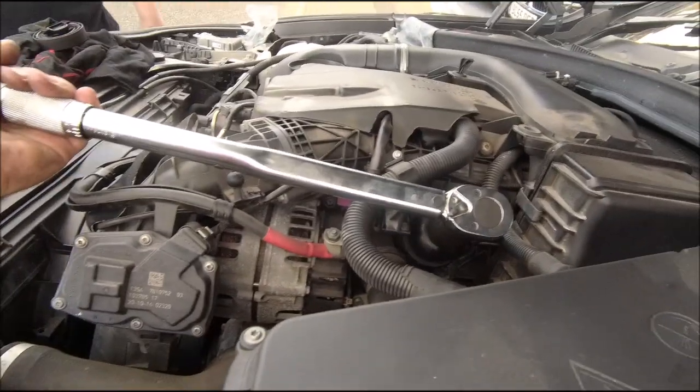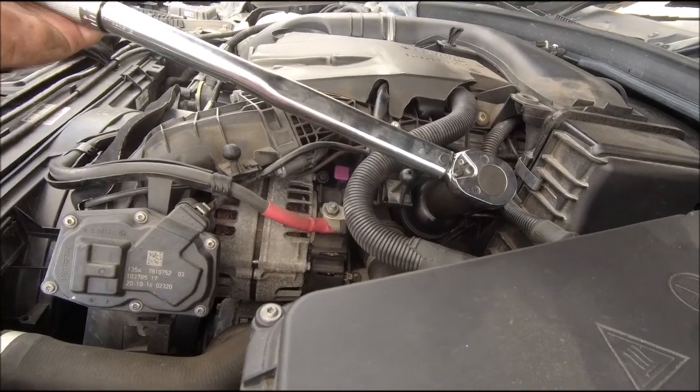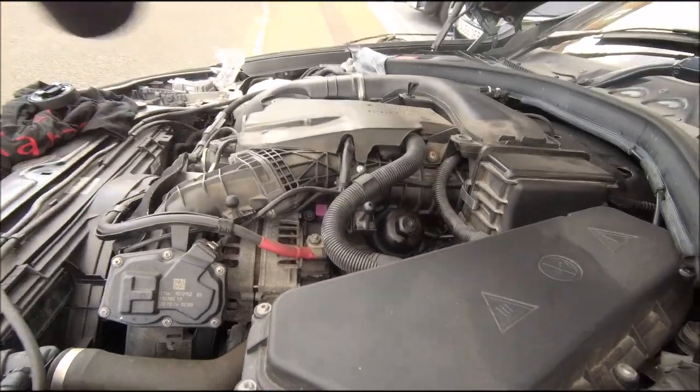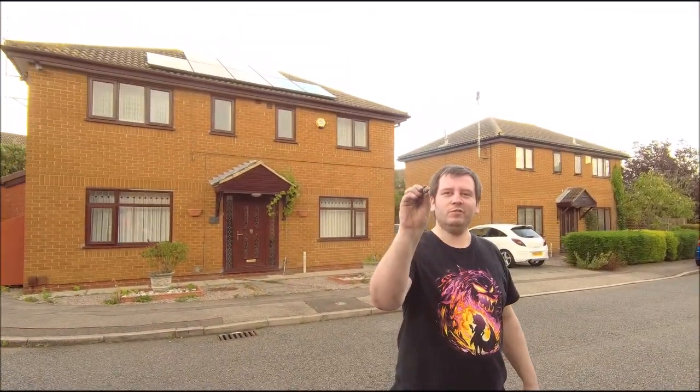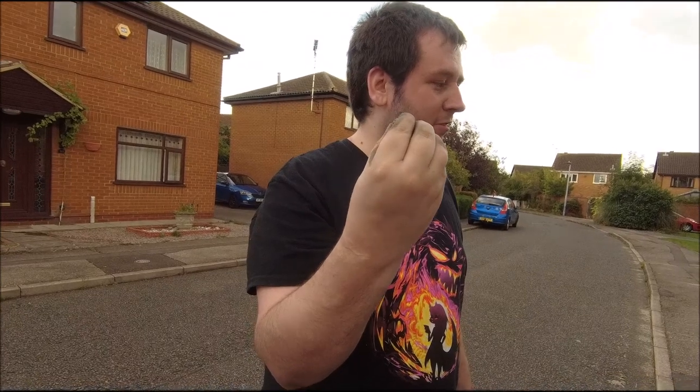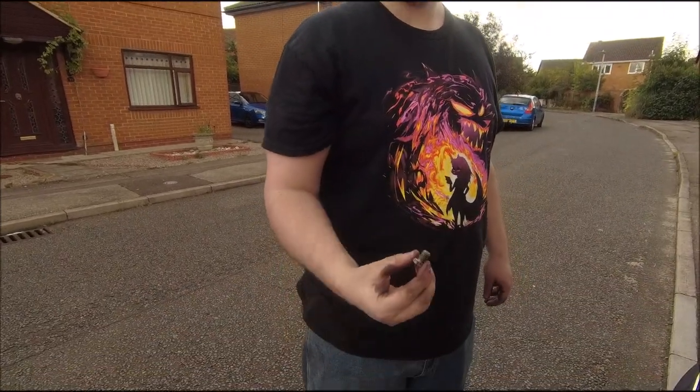Here we go. There you go - went a bit far, quarter turn. Not bad. New copper washer - look at that, on the bolt, stick that in. Torque the filler up to 25 Newton metres. No - they're 15 on those. They literally just go snug - just very tight. Exactly, get it in.